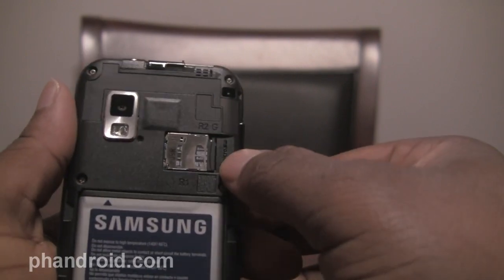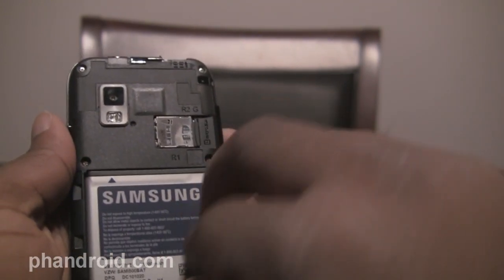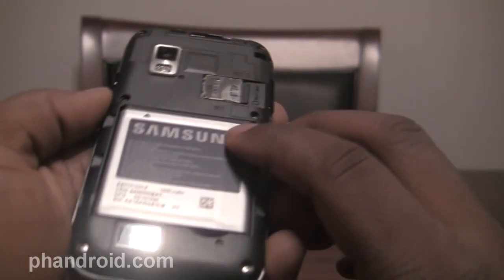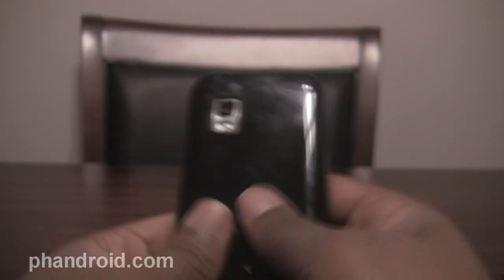On the bottom you can see the microphone hole and the slot to pull open the battery cover. Let's take a look at that right now. As you can see, the SD card sits right there, and this is the battery, which is 1500 mAh. It's identical — the back cover is exactly the same as the Fascinate.